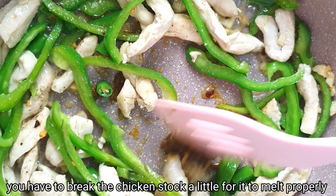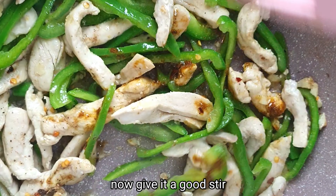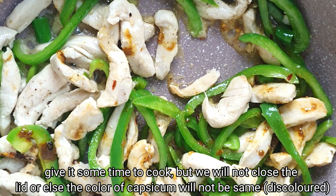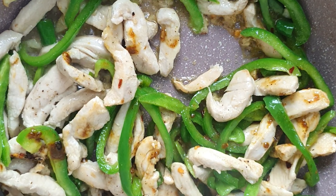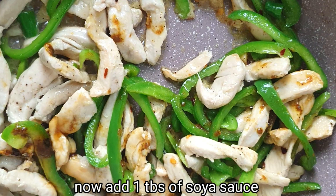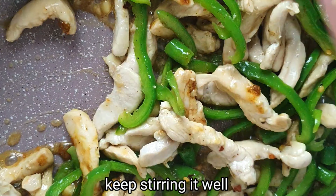Then we add the soy sauce. We have a lot of salt in the chicken stock cube, so we have to be careful with salt. We mix in the chicken stock cube, then melt and stir it. Then we add 1 tablespoon of salt and mix it in with some water.